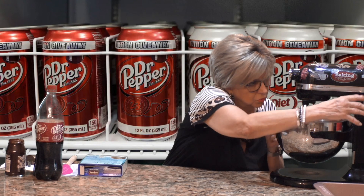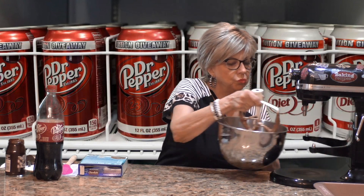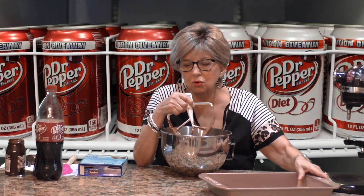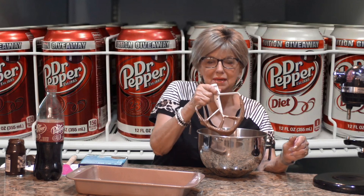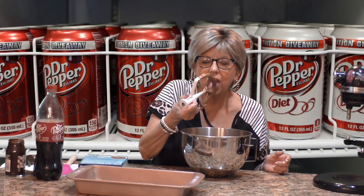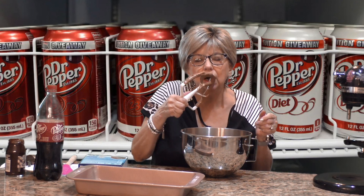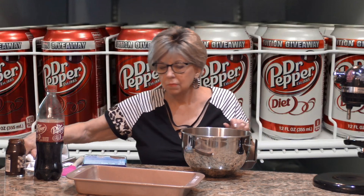I'm going to take my beater off, move my mixer over, bring my pan over. Am I going to lift the beater? Of course I am! And plus there's not even any eggs in this, so why not? Mmm. Good. Want some? Alright, let me put that down.